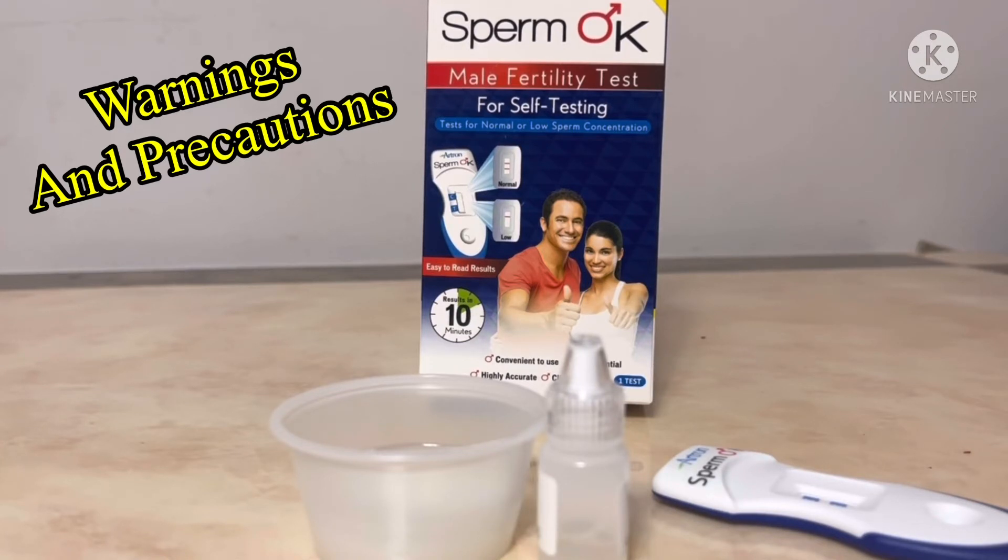All package contents are non-toxic and safe when used as directed. However, irritation may occur if the solution contacts the eyes — if this happens, flush eyes thoroughly with water. This test does not protect against sexually transmitted disease, cannot be used to prove paternity, and cannot be used as a method of birth control. A definitive diagnosis should not be based on the result of a single test, but should only be made by your physician after all clinical laboratory findings have been evaluated.